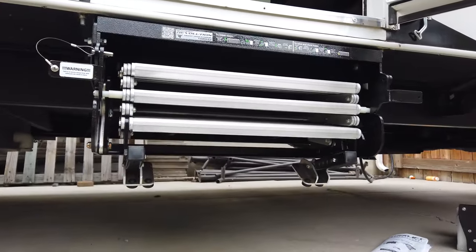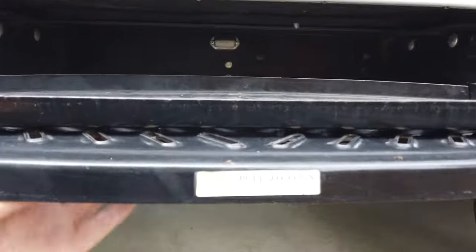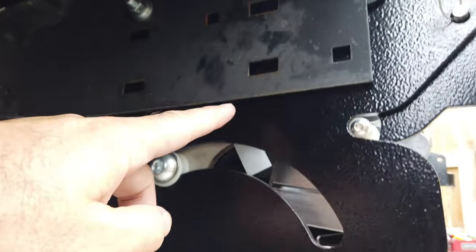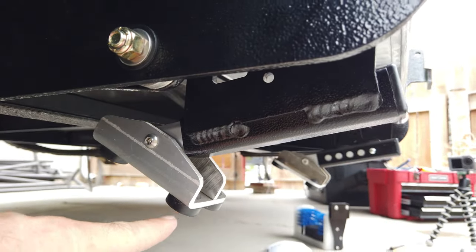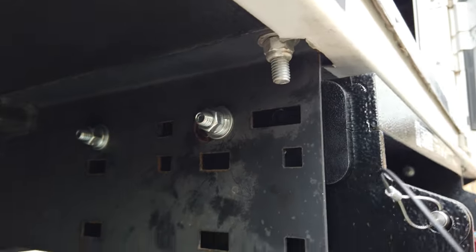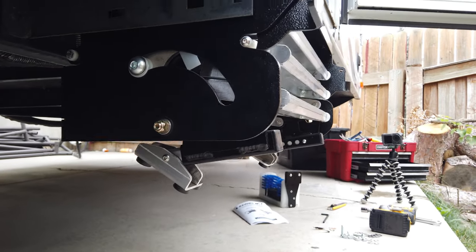One point of observation is that these steps hang down lower than our prior steps did. Comparing to our back steps, the support mechanism hangs down quite a bit. I measured the distance from the bottom of the trailer down to the bottom edge of the support beam on the old steps — that's 10 inches. On the Glow Step, from the bottom of the trailer all the way down to the bottom tip of the foot — which hangs down an additional inch from the leg — that is 14 inches. So the Glow Step Revolution system is four inches lower than the prior steps. I installed these as high as they would go using the top row of bolt holes to maximize ground clearance while off-roading.